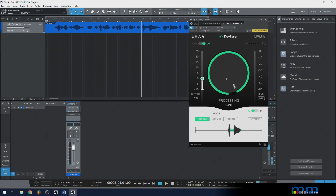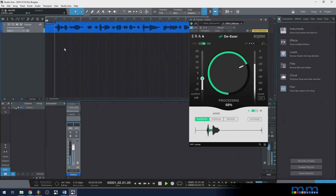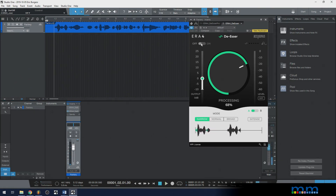That's the power of the de-esser. I'd bring this back to something reasonable because we want it to sound natural. Right around there. Let's compare — off: S sounds. On: S sounds. And at the beginning, we have one too — off: 'so you want to.' On: 'so you want to.' That's quite a bit brighter when it's off, and that's something I just don't want.